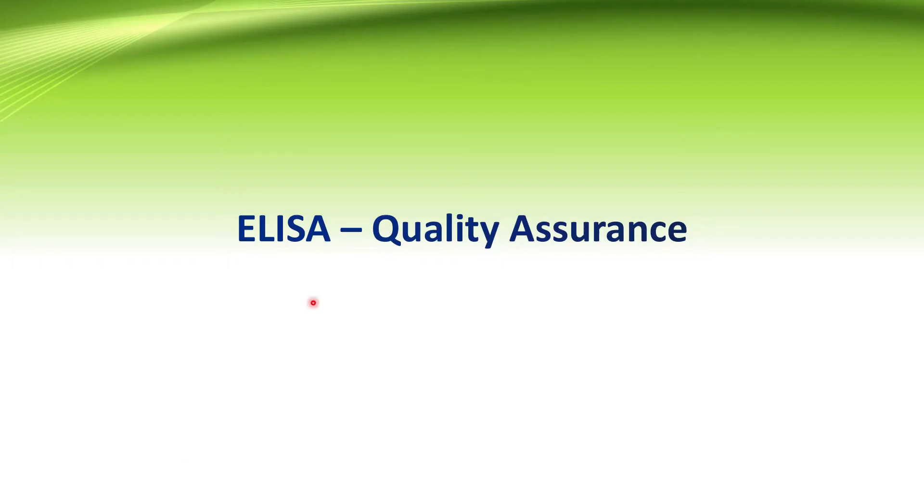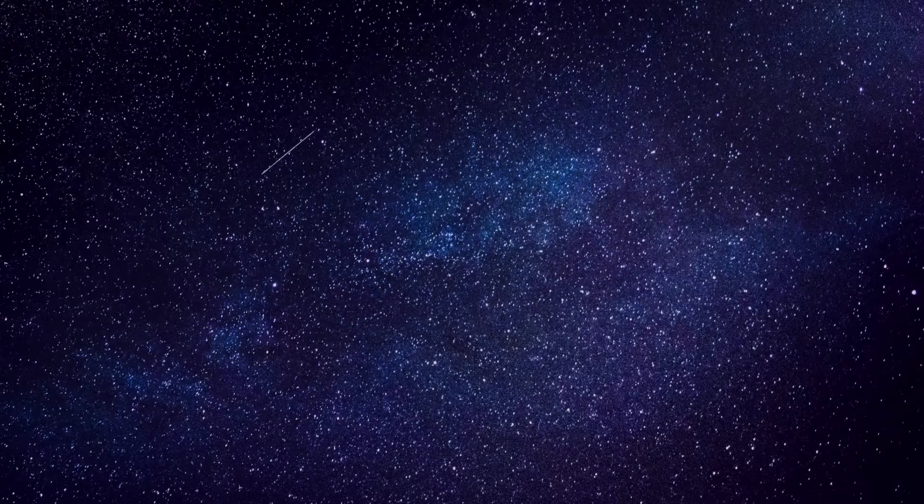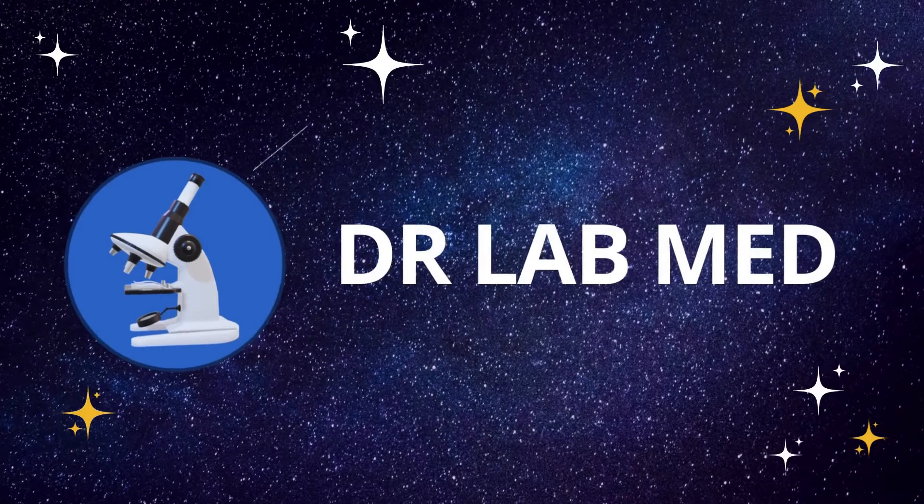Hello guys, today we will discuss ELISA and its quality assurance. If you like our videos, do subscribe to the Dr. Labmade YouTube channel. Let's get started.